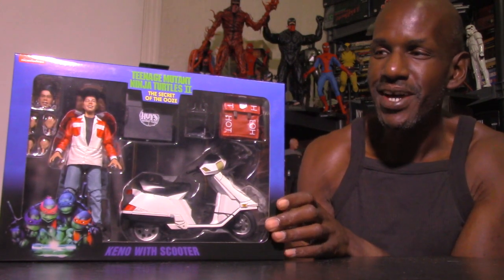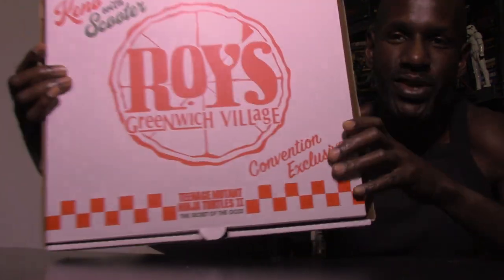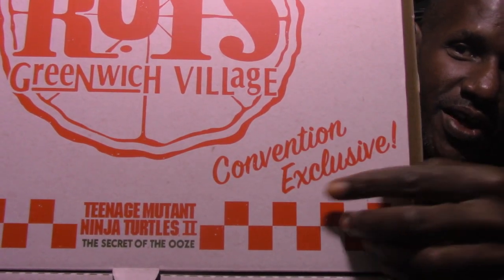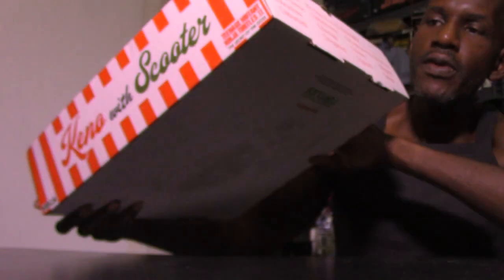This is the box that contains the San Diego Comic-Con exclusive Keno figure, which has a likeness of Ernie Reyes Jr. The box bundle is really awesome the way NECA did this. You can see it says Roy's Greenwich Village, and the convention exclusive label. You can see the Dino Turtles and NECA branding. This particular set is really called Keno with Scooter, as you can see right there on the side.